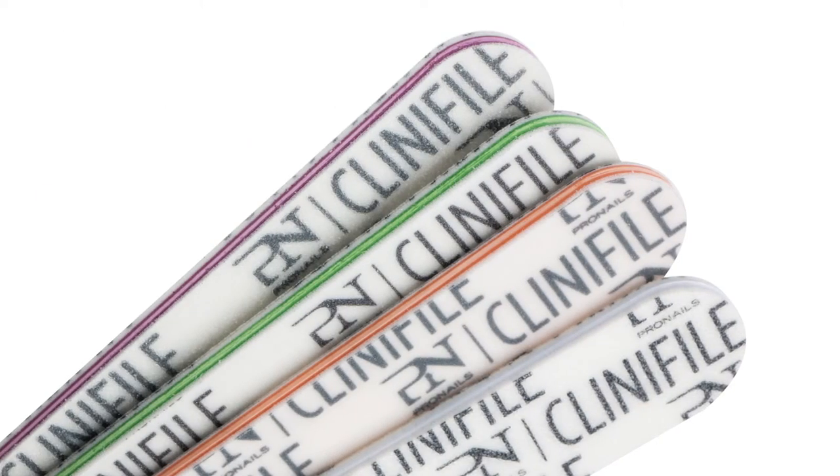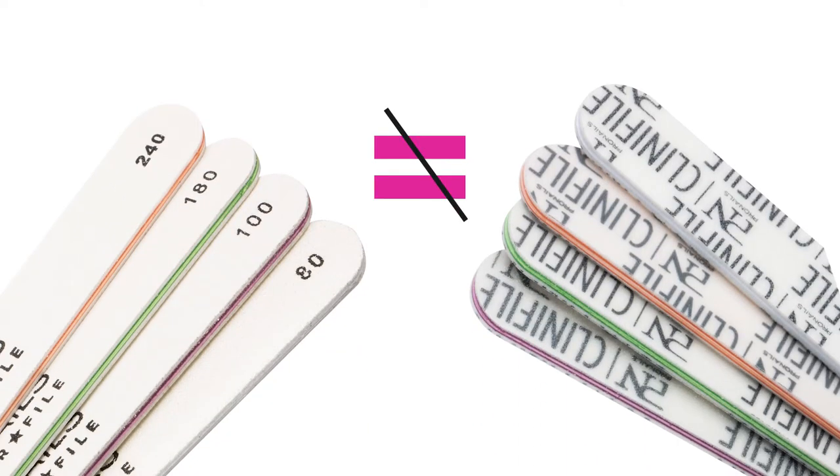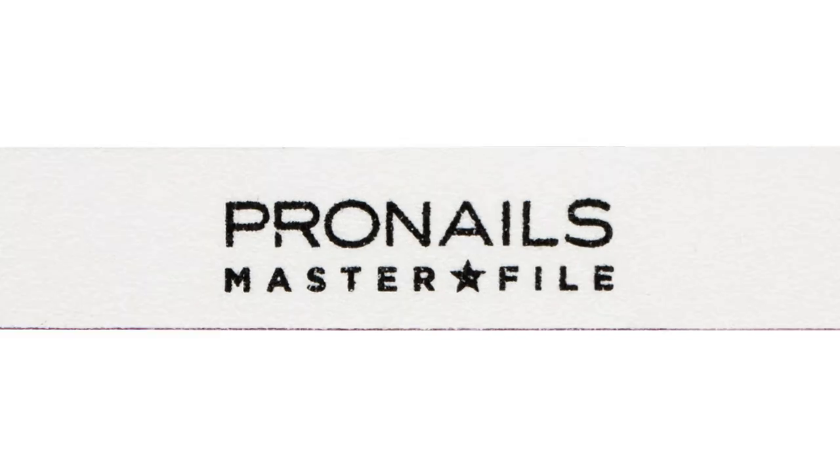The Clinifiles used to come in four different colors: Orange, Green, Pink and White. Clinifiles differ from master files in both color, grit and shape. So if you want to switch from a Clinifile to a master file, you need to look beyond the color.